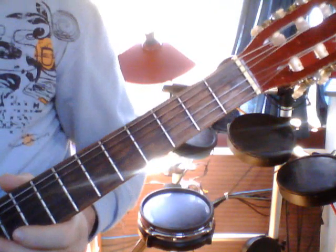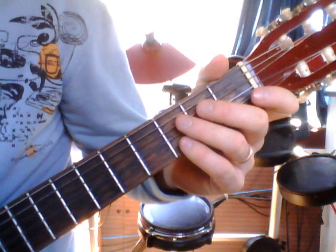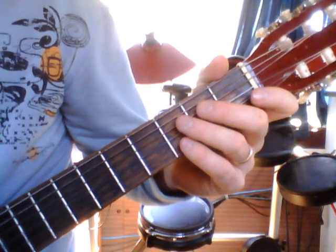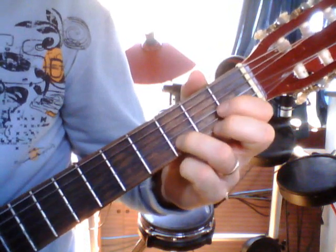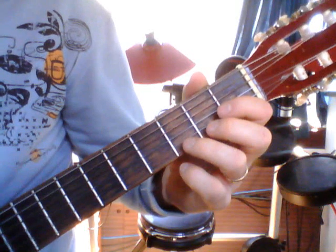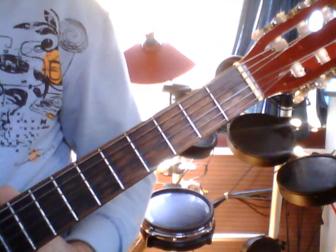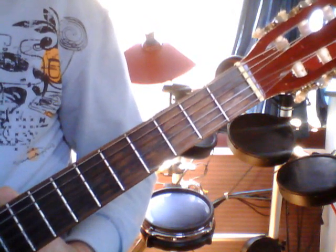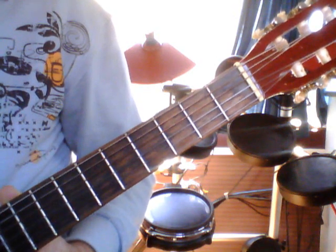Dreams Come True — guitar solo, or the melody part. The melody is a tune that people sing to, or if there's no singer you can play it as a solo and people will recognize what tune you're actually playing. Dreams Come True is our first solo piece.